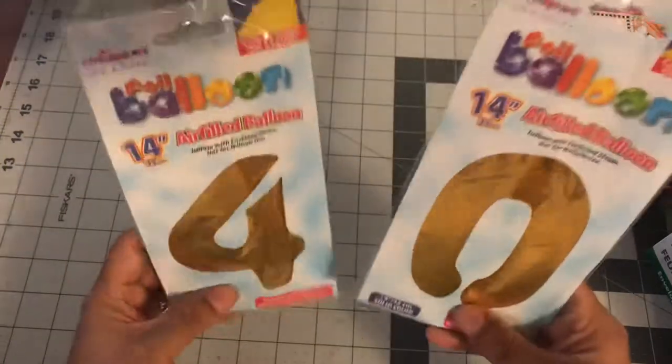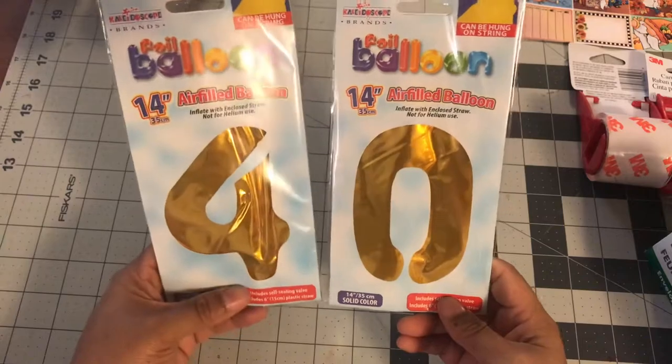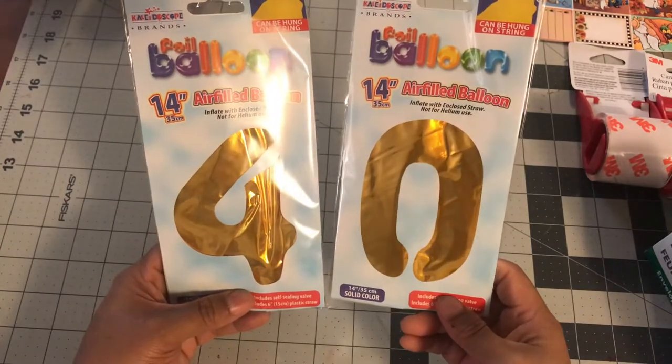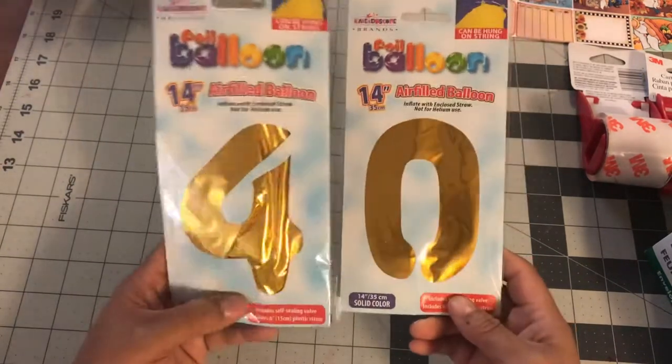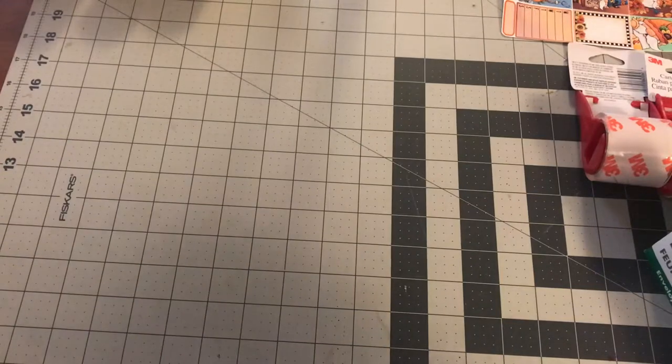I am turning 40. They didn't have silver which is what I really wanted, but I'm like these are small — I can take some pictures with these. So I got a four and a zero. Yeah, that's what I got for my birthday.